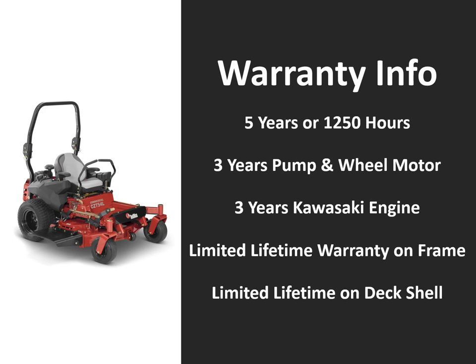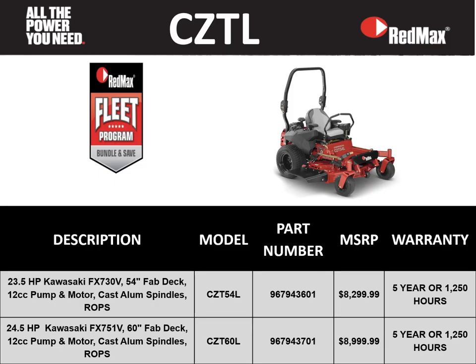In this slide we'll deep dive into the warranty info on the CZT-L series mower. With a 5-year 1,250 hour warranty, 3 years on the pump and wheel motor system, 3 years on the Kawasaki engine, a limited lifetime warranty on the frame, and a limited lifetime warranty on the deck shell. This recaps our CZT-L series: with 54 and 60 inch deck sizes, a 5-year 1,250 hour warranty, and the fleet program, the commercial features and price point put it well above anything else in its class.